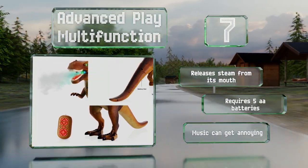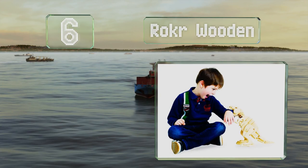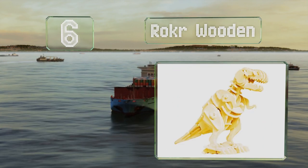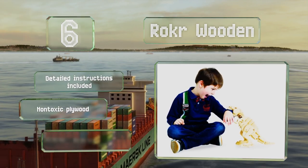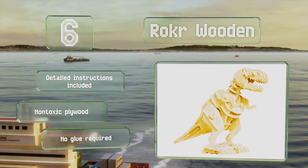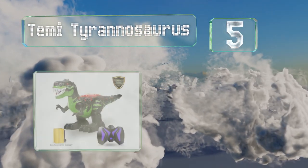Moving up our list to number six, the Roca Wooden provides kids with a DIY project, allowing them to build their own toy that roars and has movements that can be controlled by clapping. When not being played with, it makes a nice display piece. It includes detailed instructions and is made from non-toxic plywood, and no glue is required.